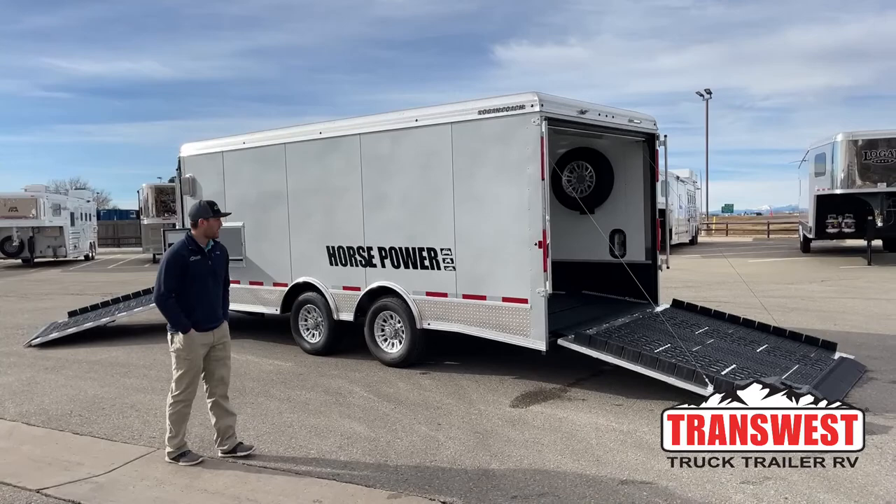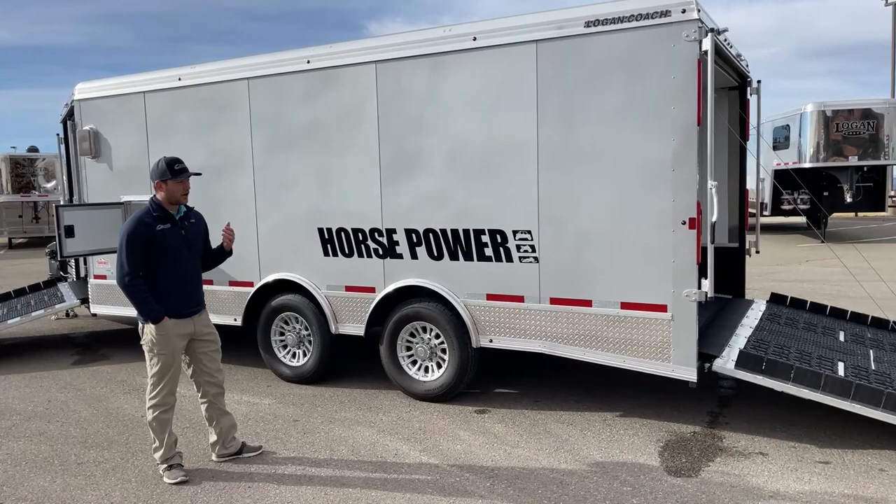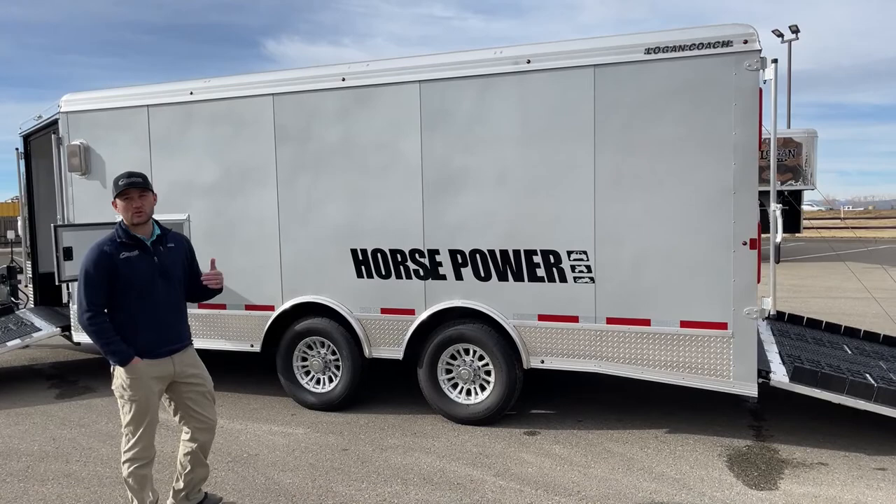This is a 2022 Logan Coach Horsepower. The Horsepower models, as you can tell by these decals right here, are more your off-road type trailer for ATVs, UTVs, and snowmobiles. This trailer is seven foot tall, so keep in mind as we walk around, it's set up more for ATVs and snowmobiles — it'd make an awesome sled trailer. It can fit a UTV too, but you have to check your measurements because this is a shorter profile trailer.